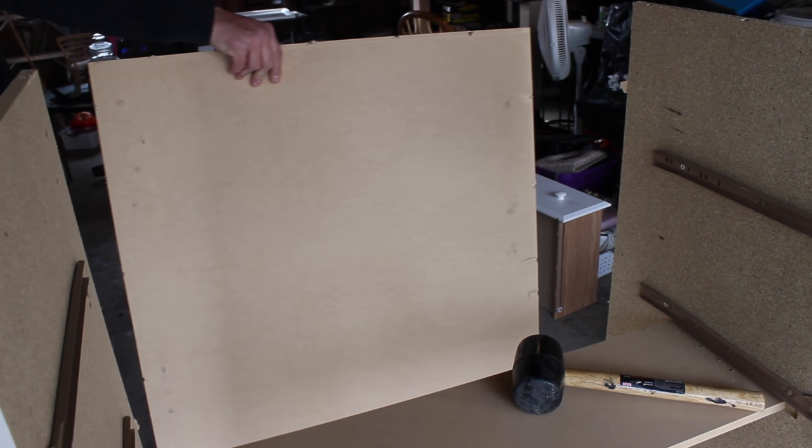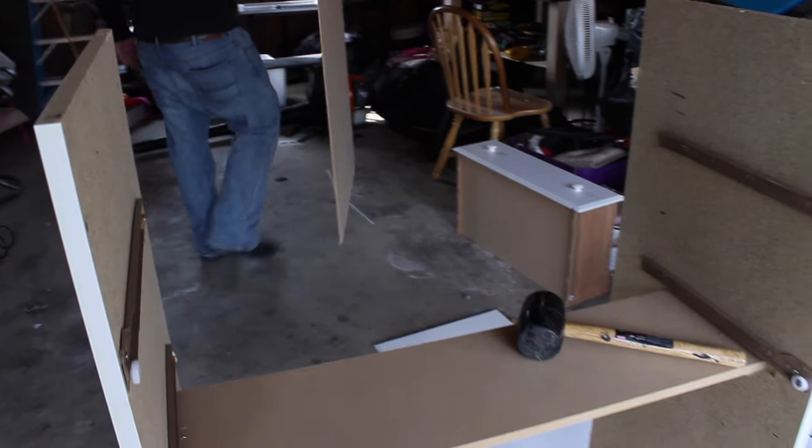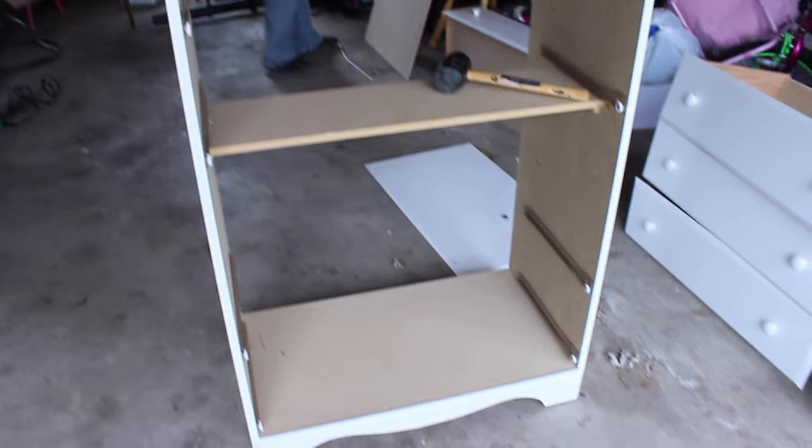Then we removed the back piece, and this is when it looked kind of scary because I was like, oh my god, are we going to be able to put this back together? So after that was off, we just took that mark and did our measurements again just to make sure it was absolutely perfect, and then that's where we were going to cut.